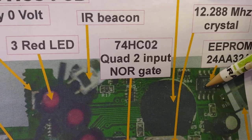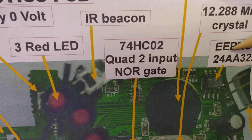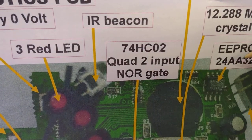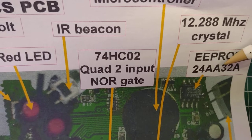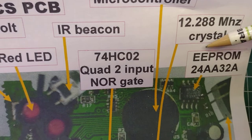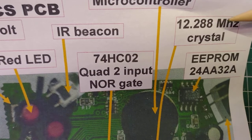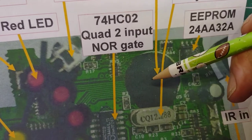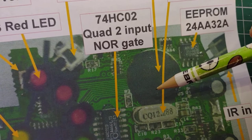Starting up here on this corner, we've got this EEPROM. This is a great advantage over the RCX brick, because if we take the batteries out, this EEPROM retains the program on the inside. As well as that, the next thing here is this crystal — I think it is a 12.288 MHz crystal — which is for the processor under this black blob, or microcontroller, whatever it is under the black blob.